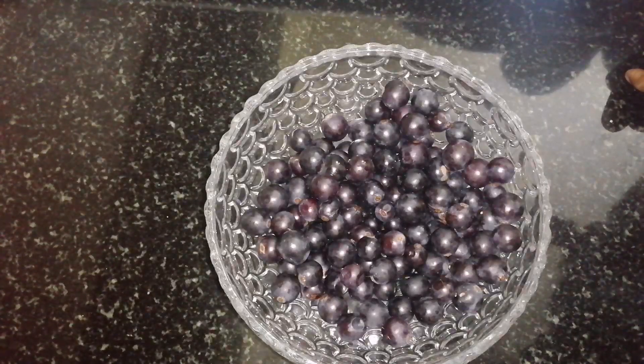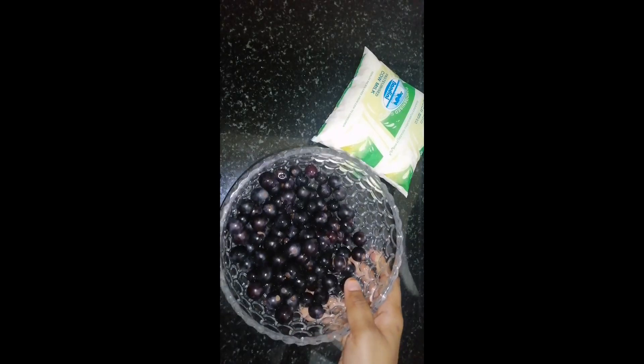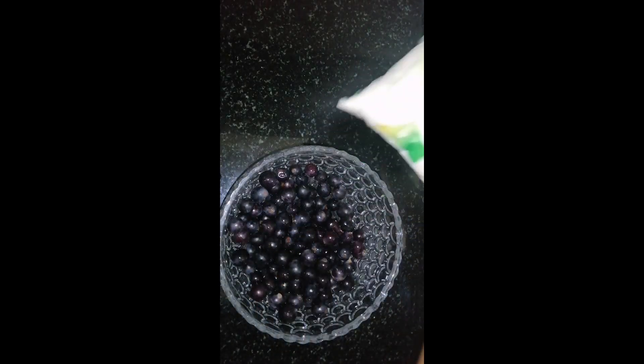This is a dip of Saudi juice. We will make it for 6kg, we will make it for 6L.